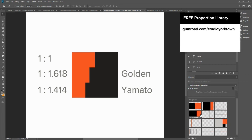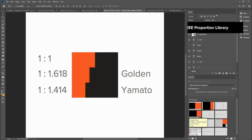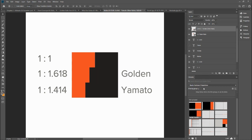I've created a pack which is a free download — the link should be displaying on screen now. It's a library which you can load into your Adobe Creative Cloud, and you can just drag and drop different types of ratios and guides directly onto your design work.